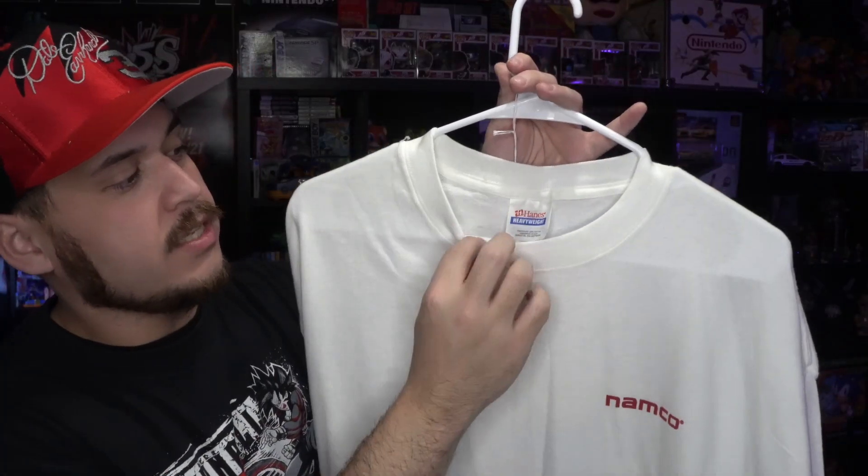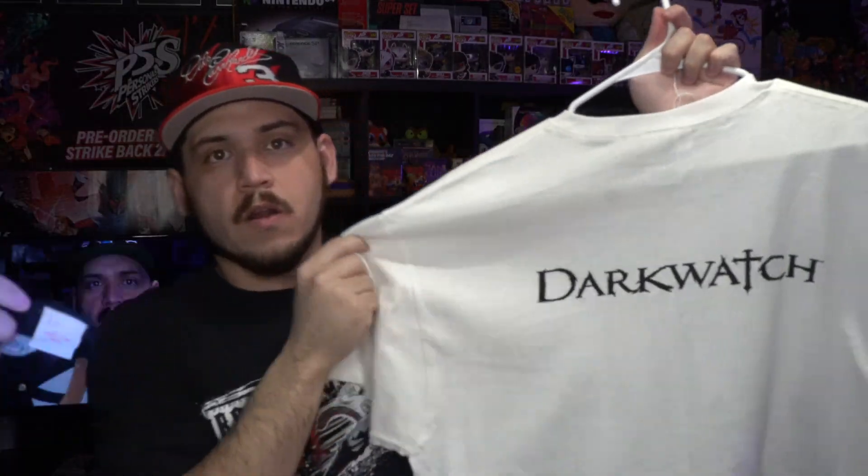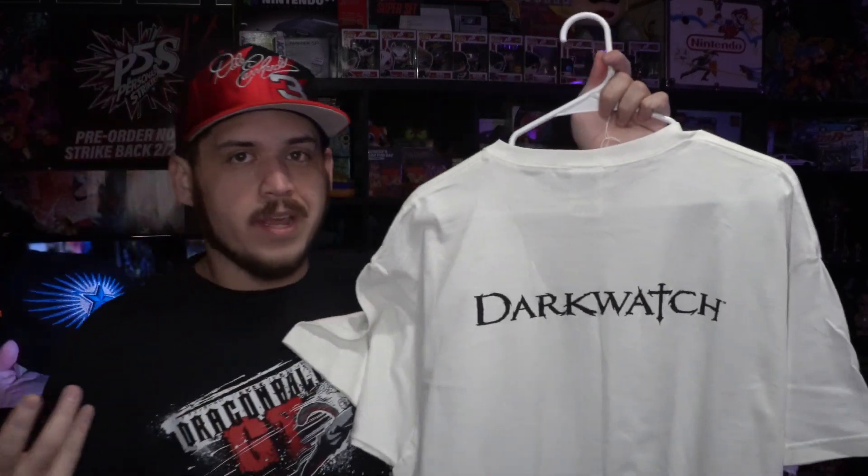Next tee we have is the iNinja tee, which was a GameCube title — I think it was on Xbox and PS2 as well. Again, this one is also brand new without tags. It has the Namco logo on the chest and is on the Hanes tag. Next up we have another Capcom tee on the Fruit of the Loom tag, and it is the Darkwatch tee — a game I've never played, so this is probably gonna be another one I'm getting rid of.